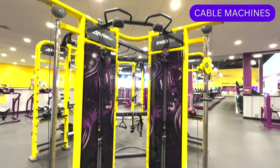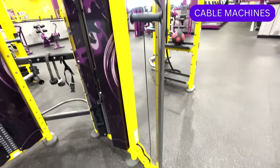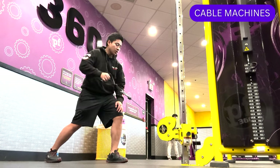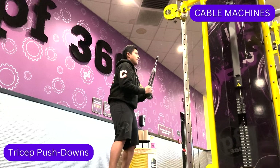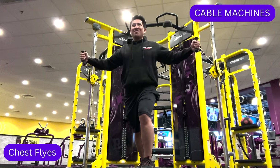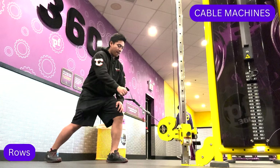In some sections of the rig, you may find weight stacks and pulleys that make up the cable machines. Cable-based strength training allows for a greater range of motion and activates different muscles when compared to traditional strength training machines. Some exercises you can perform using cable machines are tricep pushdowns, chest flies, and rows.